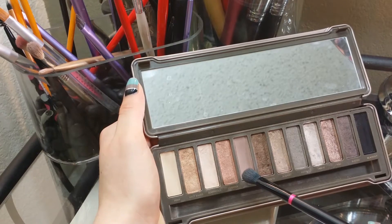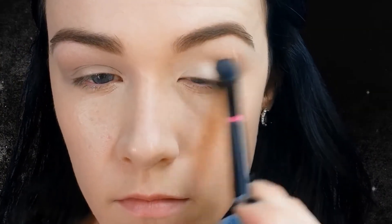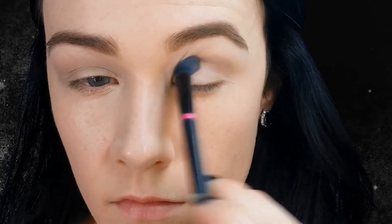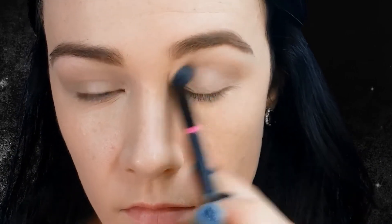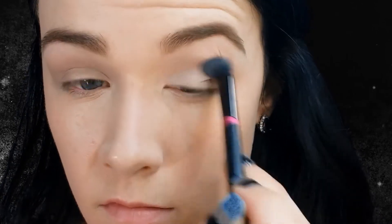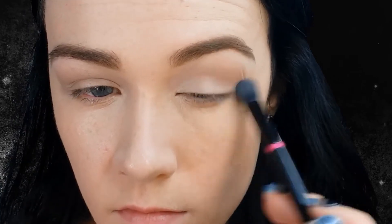For the first shade in our crease, I am taking this matte brown shade from my Naked 2 palette and working that into my crease. I chose this color because it does have a purple hint to it. I am being pretty sloppy with this color, but I do want more color concentrated on the outer portion than the inner corner, so I'm doing bigger circles on the outer corner and slowly bringing that to the inner corner.